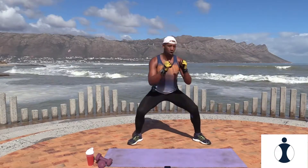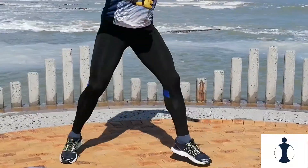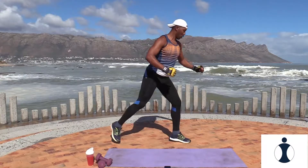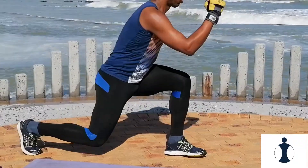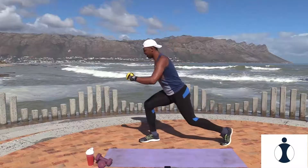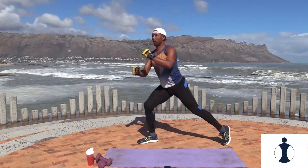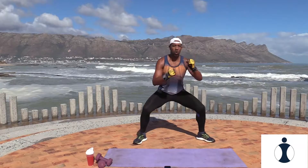So it's side to side. Very good. And relax. Awesome.